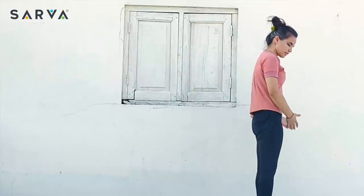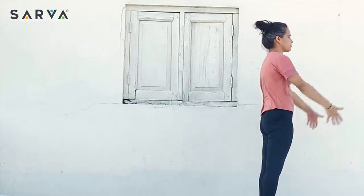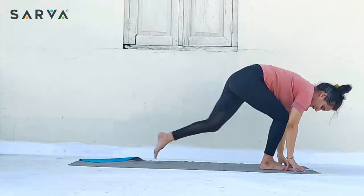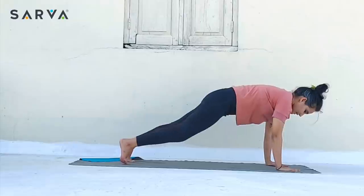Same way we are going to do the other leg as well — then it will be one full round. So same way, inhale, take both the hands up and arch back. Exhale, bend forward. Take the left leg back, look front, pelvic down — Ashtanga Namaskara. Exhale.